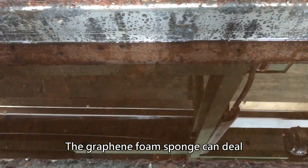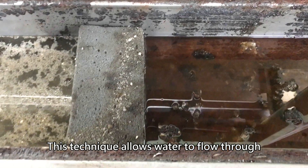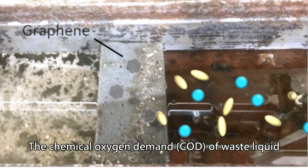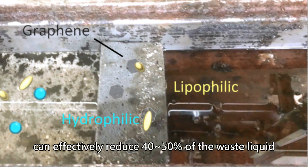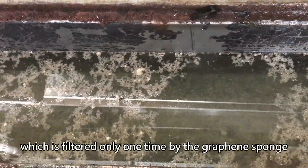The graphene foam sponge can deal with water-oil emulsions. This technique allows water to flow through while filtering out the oil droplets. The chemical oxygen demand of waste liquid can be effectively reduced by 40-50% when the waste liquid is filtered only one time by the graphene sponge.